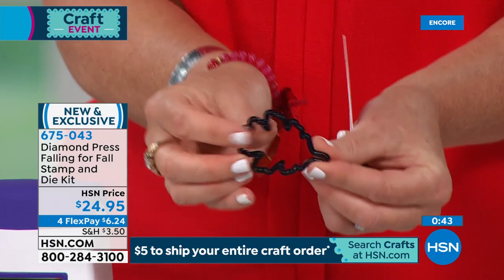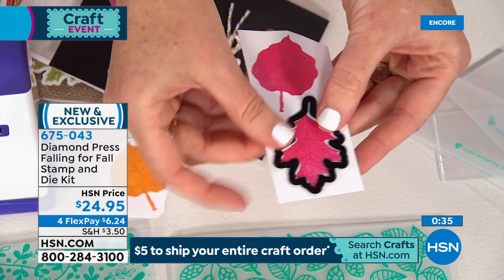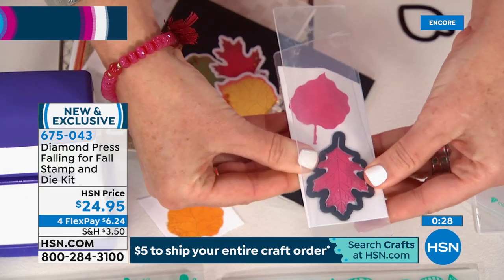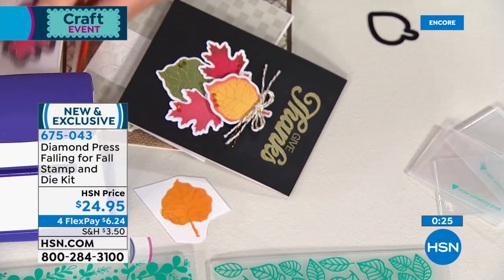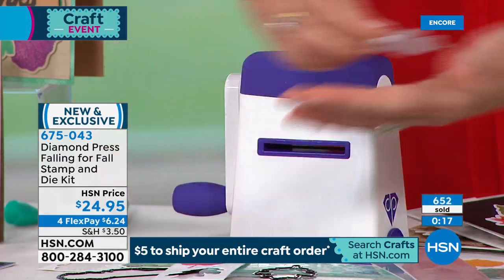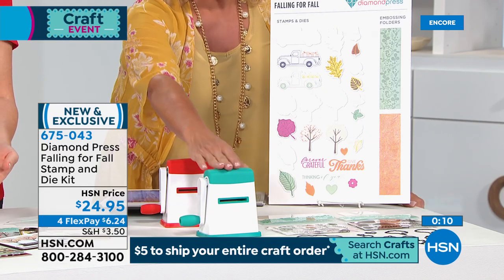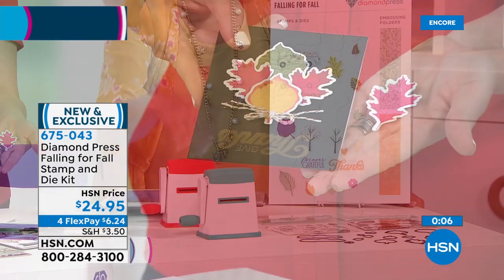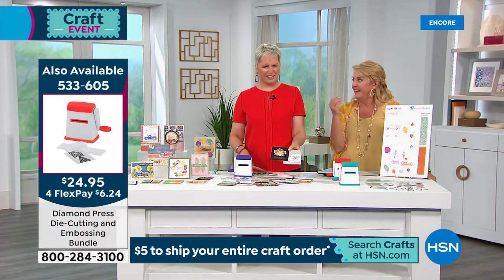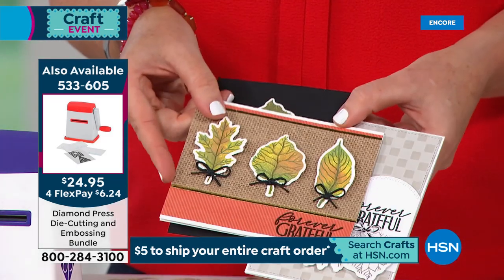You don't necessarily have to use this for fall. Here's a fall theme tree, here's more of a spring theme tree — you can make this whatever season, whatever color you want. Look at how intricate this is: I'm going to take my leaf die — that ridge is going to cut that shape out of that piece of paper. For $24.95 you're getting all of this. What's great about Diamond Press is because it uses clear plastic folders I can see where it's going as I insert it.